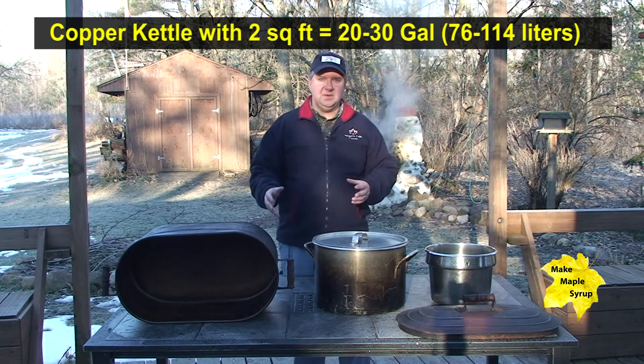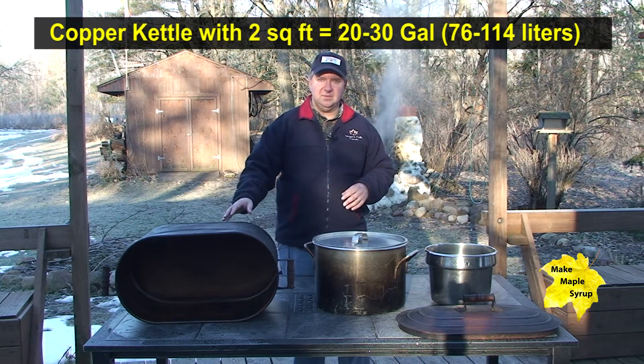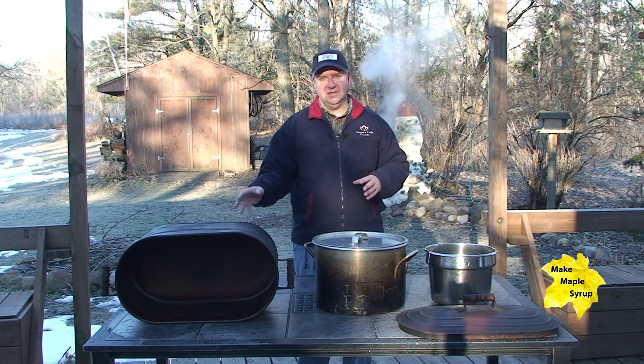With one like this you can maybe do two, maybe two and a half gallons per hour, even three at the most. You probably can only make about thirty gallons per day on a unit like this in daylight.